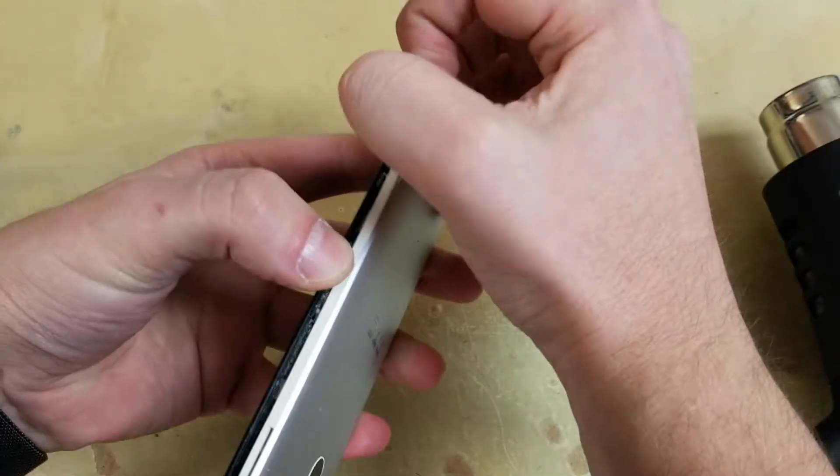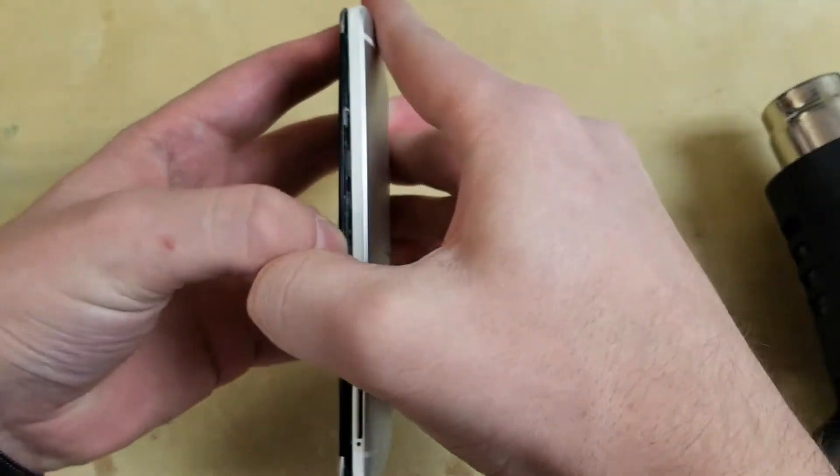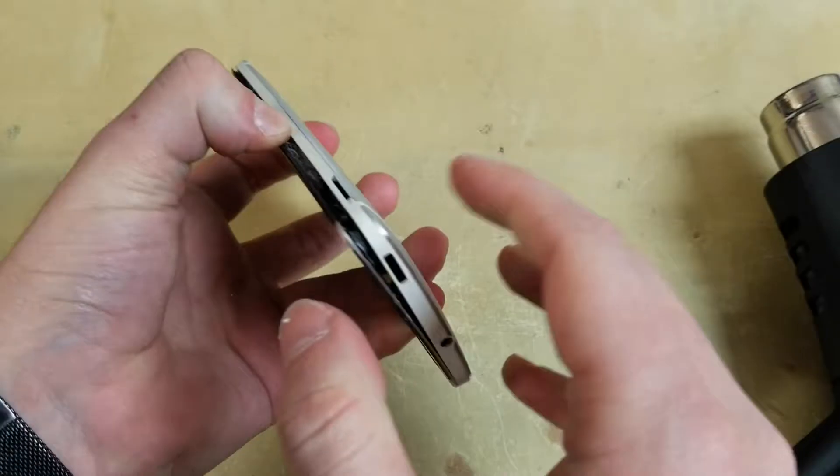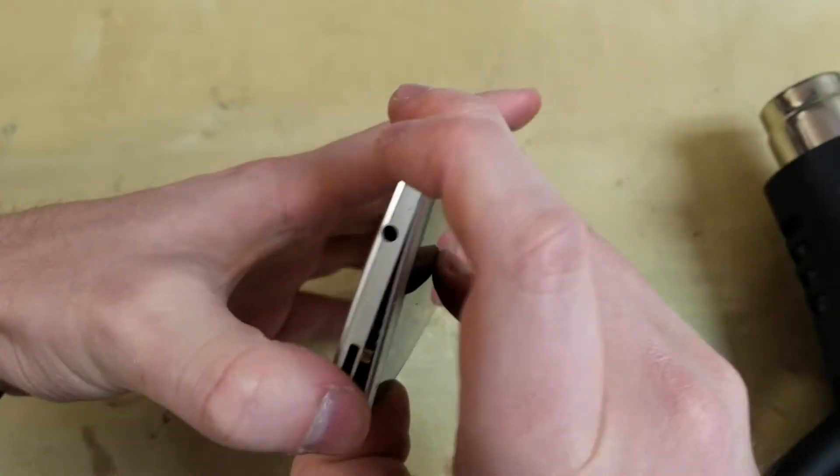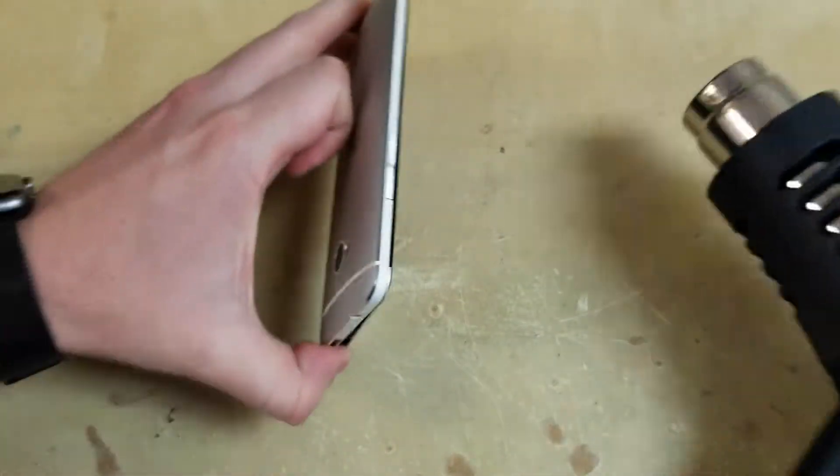Once the back is lifted up on three sides we can start using some heat. While adding heat I have my fingers wedged into the frame so I can feel the adhesive getting softer. Also make sure not to use too much heat.